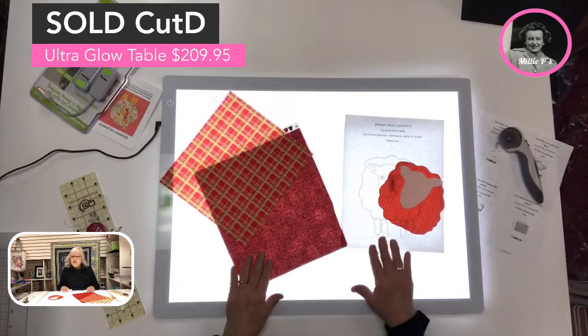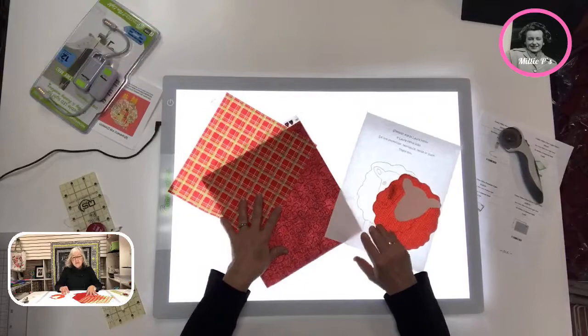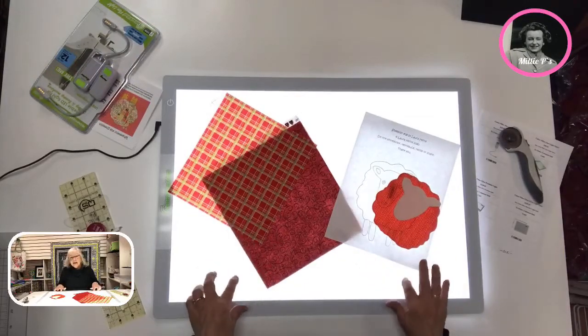Don't forget that with our loyalty points program, $20.99 will be added to your cart towards your next purchase when you purchase anything from Millie P's. So enjoy your Cutter Pillars!